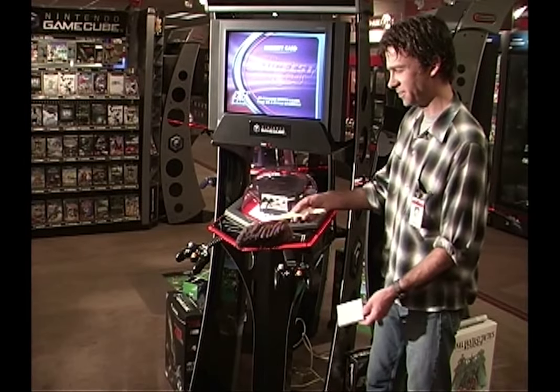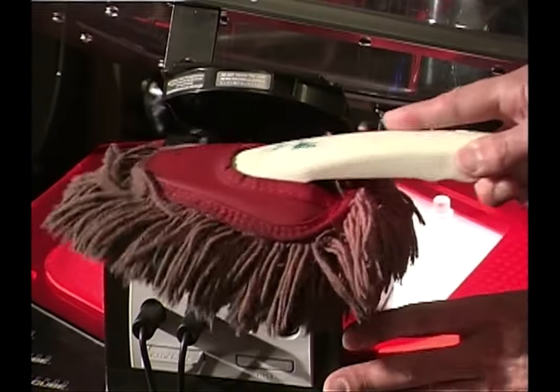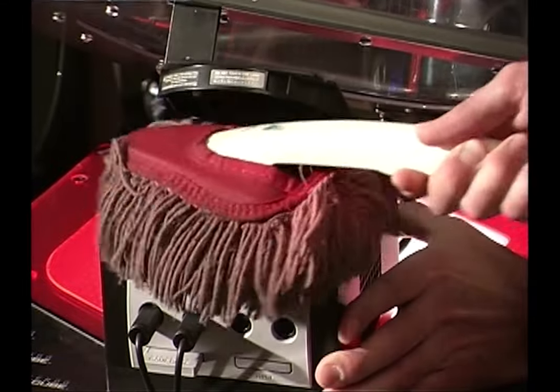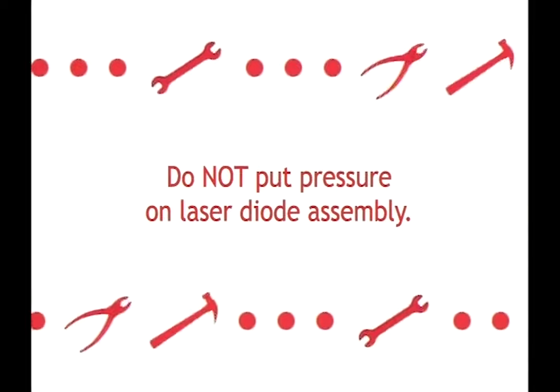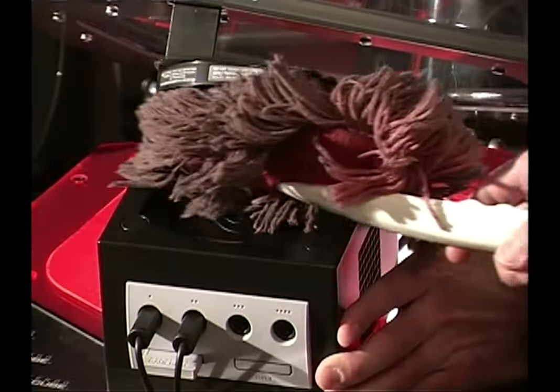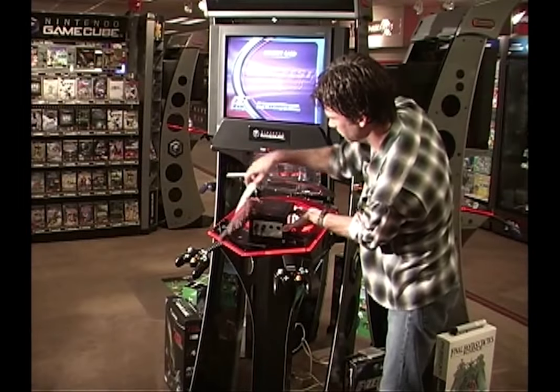Clean the following areas of the GameCube using a California duster. Lightly dust the disc compartment area. Do not put pressure on the laser diode lens assembly. Dust the inside of the disc cover, bottom side. Dust the exterior.